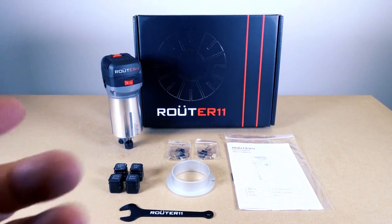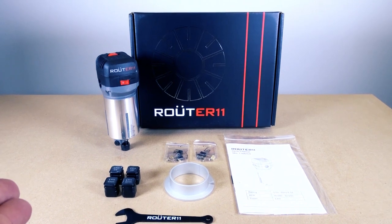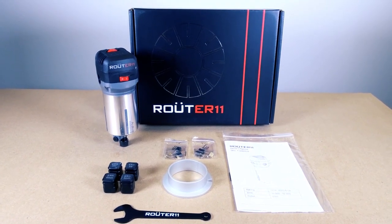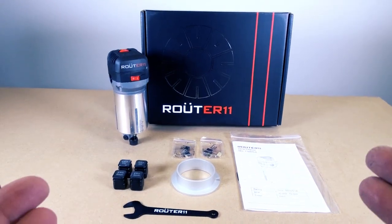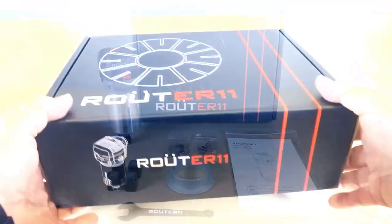Let's do a quick overview of the all-new Router 11, a high-precision router that's a cross between a spindle and a standard router. It uses precision bearings, ER11 collets, and has a whole bunch of really cool accessories designed specifically for CNC. Let's do a quick unboxing and check out what this thing can do.